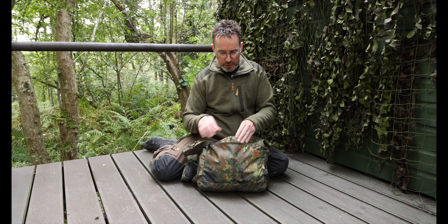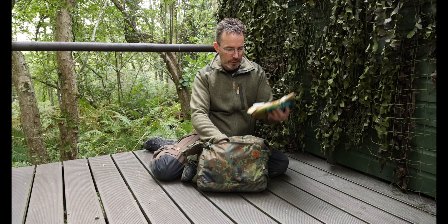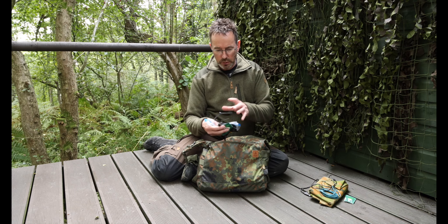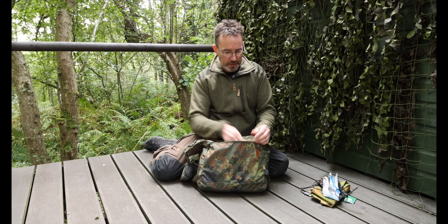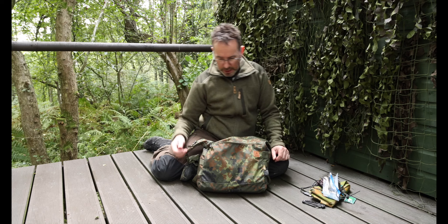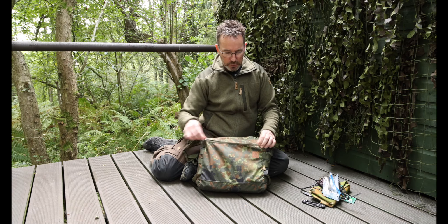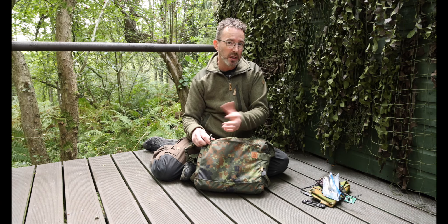The front pocket is probably where I'll keep most of my miscellaneous bits. I've got a tarp that I cut up so I can kneel on the ground, some charging cables, a torch, a spoon for making tea, and my battery pack to recharge my phone if I'm out filming. I've also got a knife that I always carry. That pocket is quite spacious - you can get quite a bit in there and customize it to your own needs.